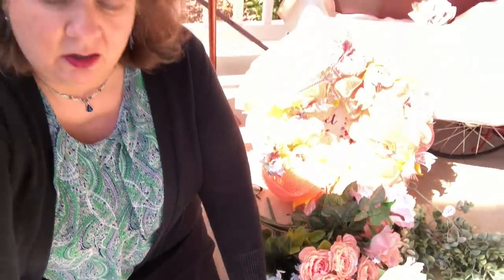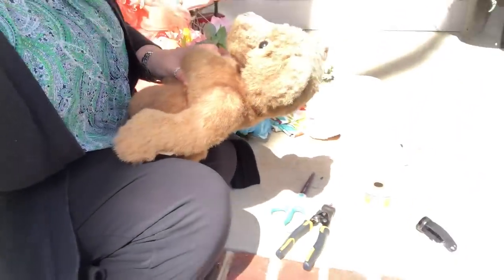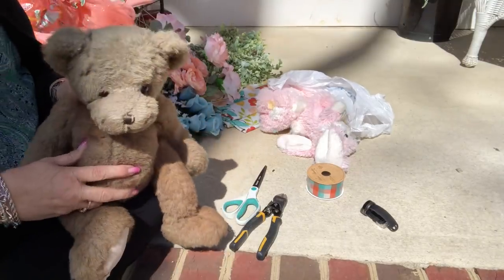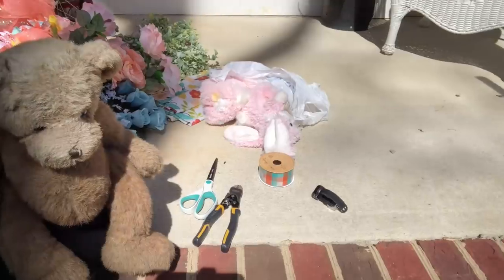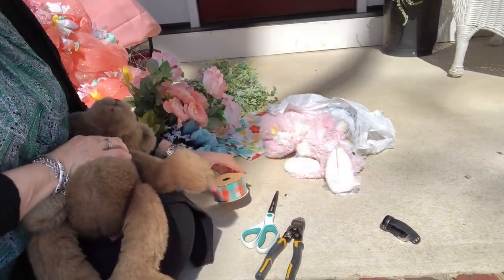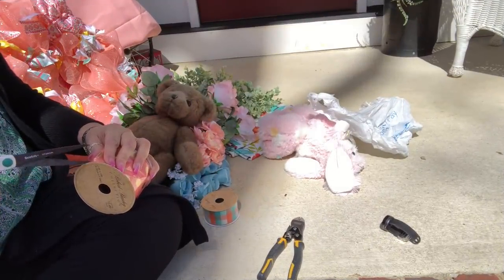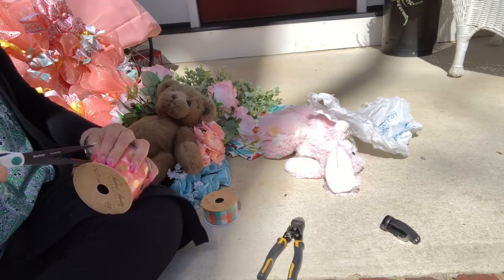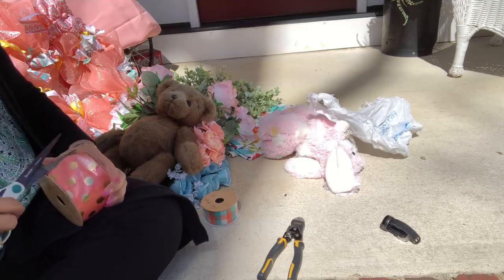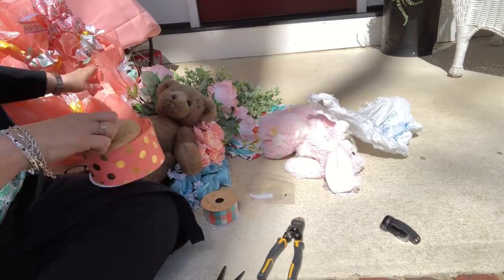Let me point my camera down here and bring you down a step. See if you can see this little fella here. All I'm going to do is just — I'm going to use this ribbon around his neck. I'm going to use both of these ribbons in my lantern funky bow topper, so I just want a piece to go around his neck.